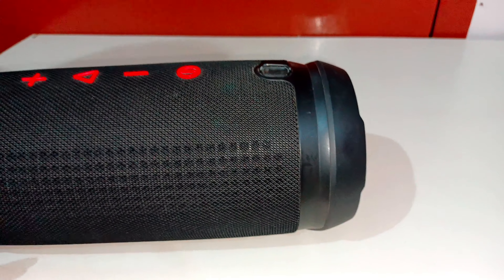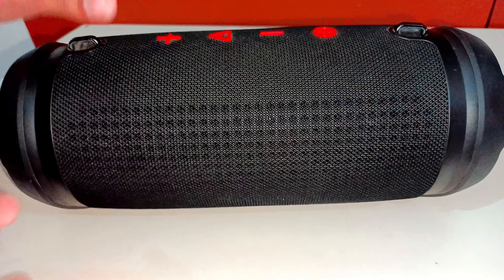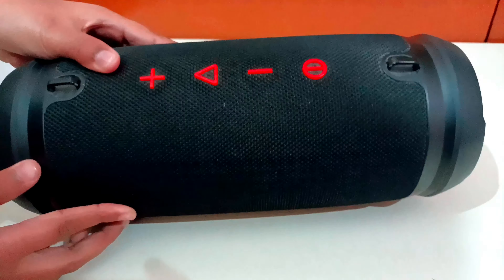Hello guys, today I am going to review the Boat Stone 1500 speaker, which has a very good and premium look on the top.